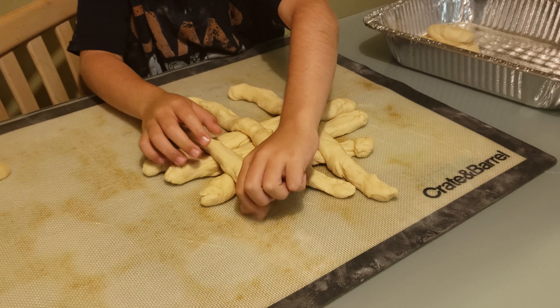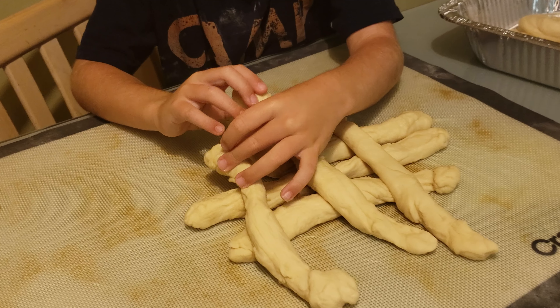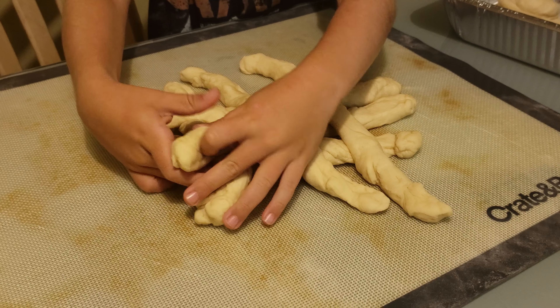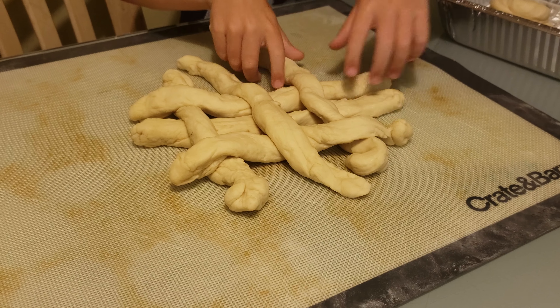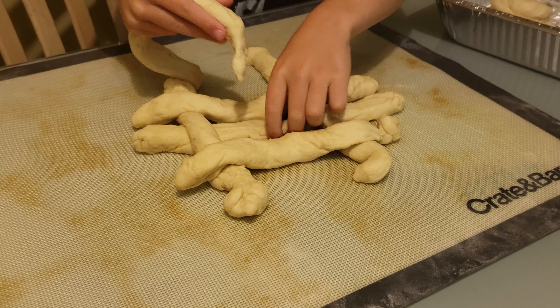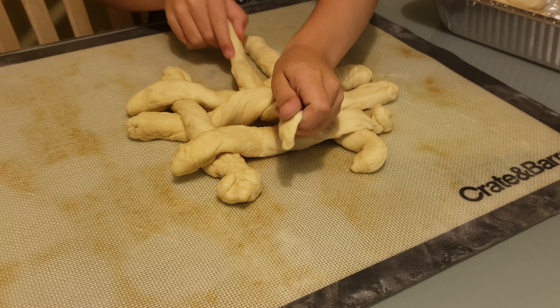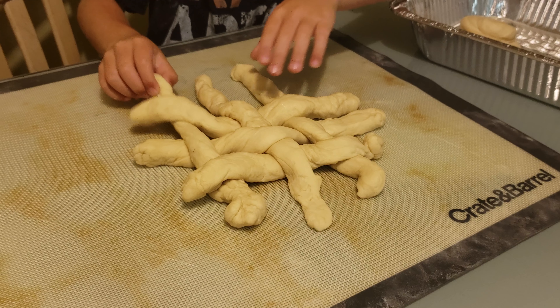Alicia is going to show us how to make a six braid round challah. First you have to weave it under and over. And I'll set up all of the edges to be braided.